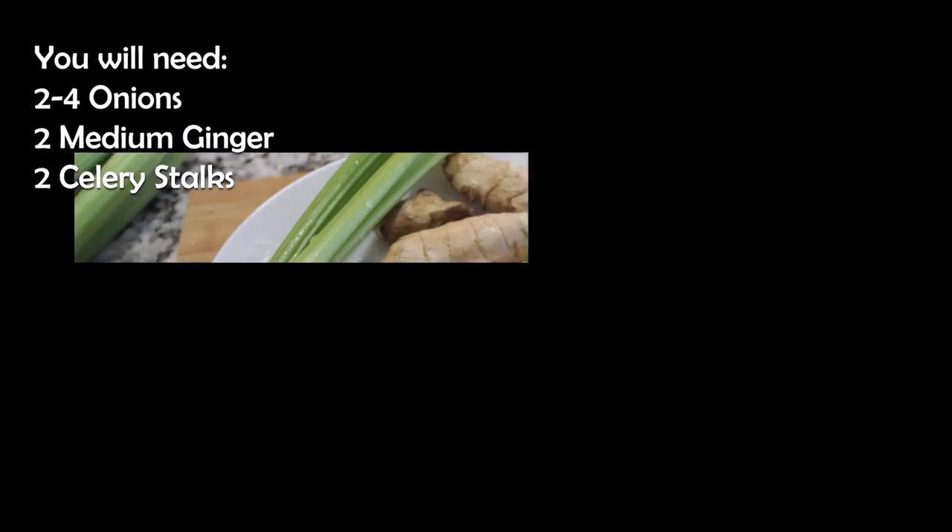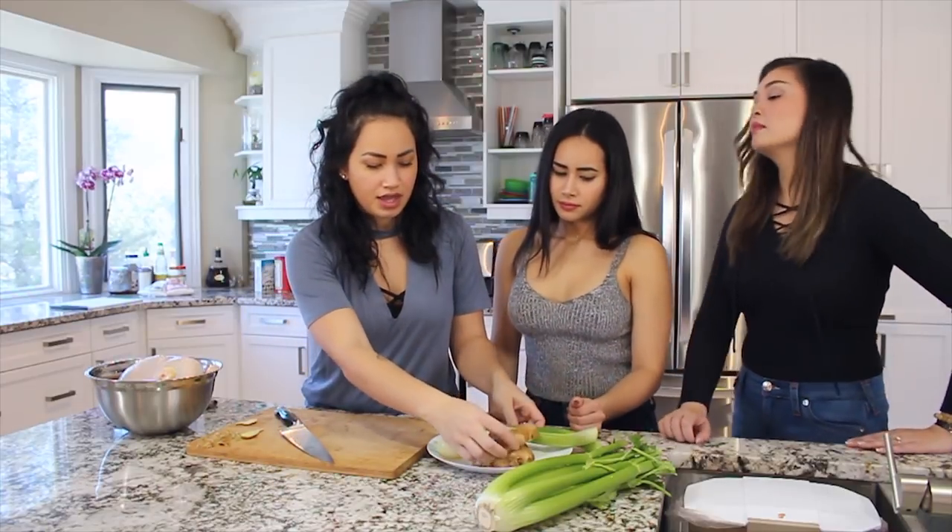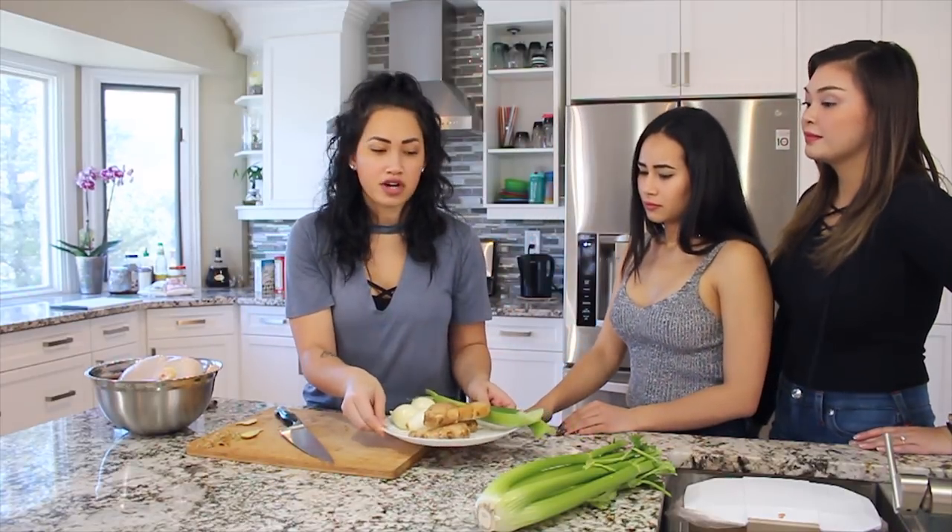We've already prepped everything and washed what we need to go into the stock. We have celery, ginger, and onions. We just want to slice some of the skin off of the ginger so that you can get all the flavor into the broth. Then you're ready to put it into your water.